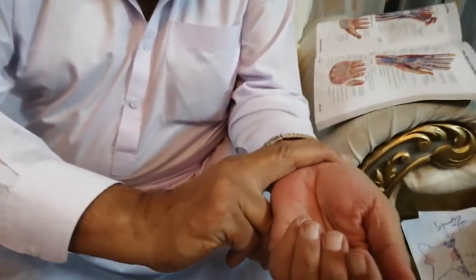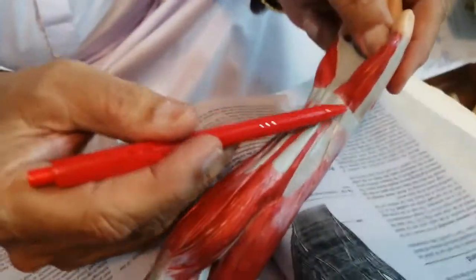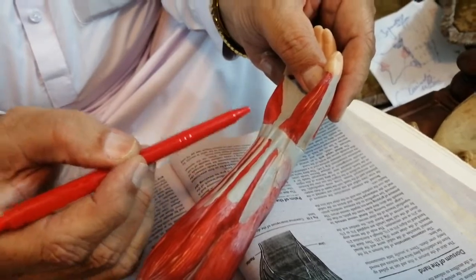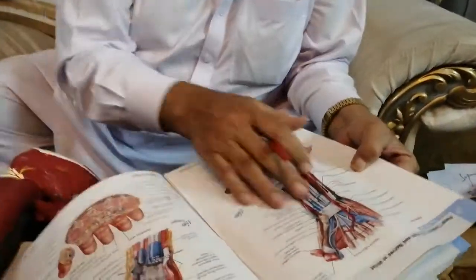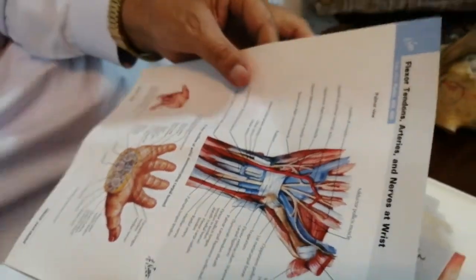The flexor retinaculum is a strong, thick, fibrous band that stretches across the carpus. You can see this thickening — this thick band of fibrous tissue stretching across the wrist and across the proximal part of the hand. This is called the flexor retinaculum. Or you can say it is a thickening in the deep fascia.